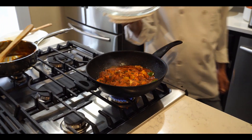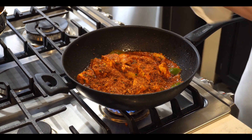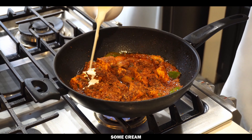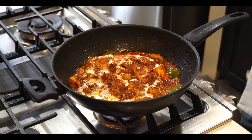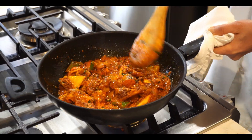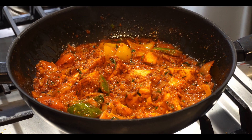Now we open the lid and add a little more of the special masala on top, and just a small bit of cream for smoothness. It looks beautiful and delicious — you must try this one! And now the kadai paneer is ready.